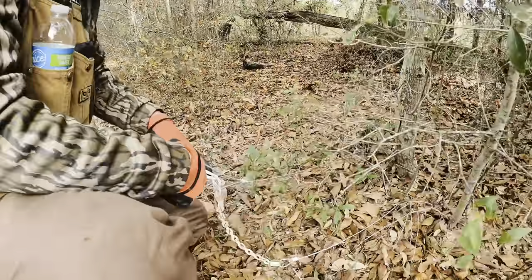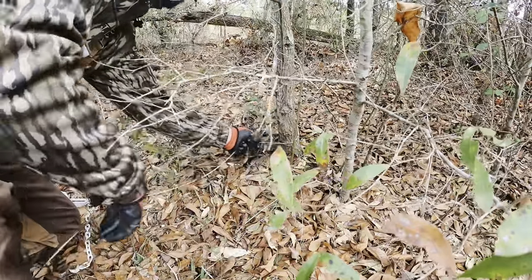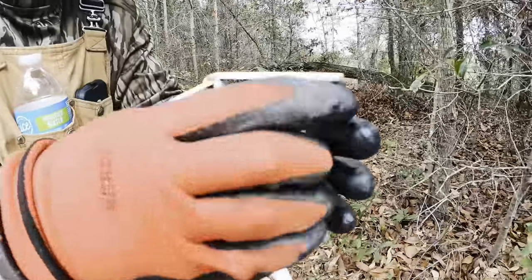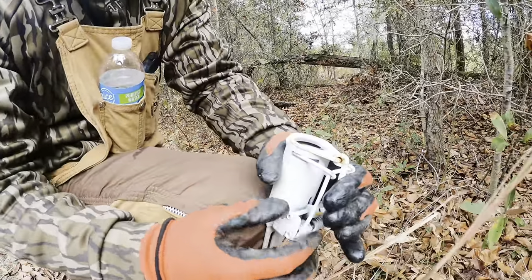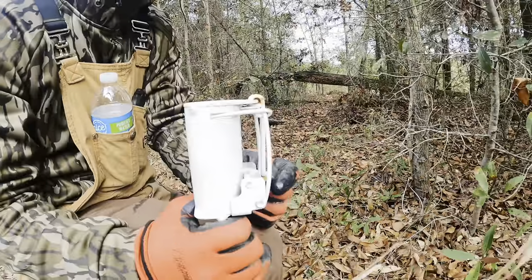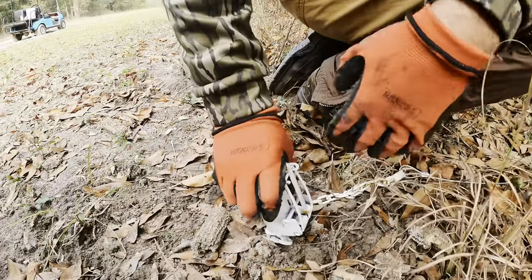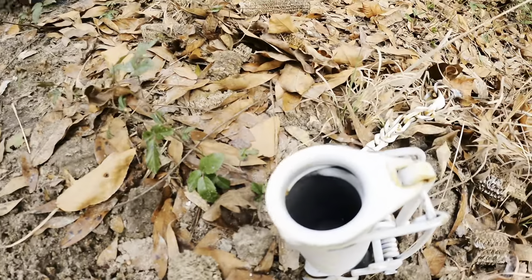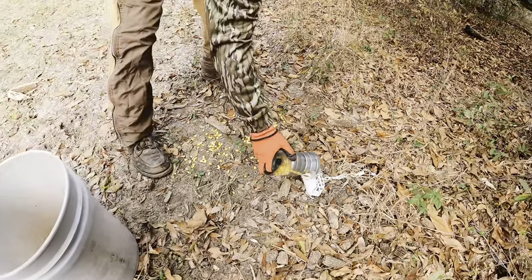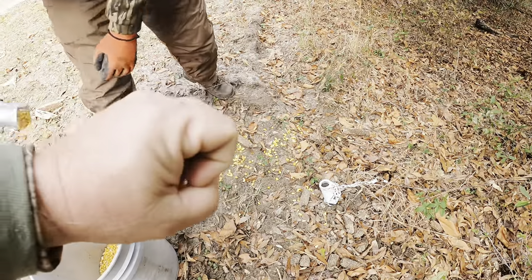Loop it around the tree, put it through that big loop and pull it down tight. Hold it with your fingers like that, squeeze it shut, get that trigger mechanism. It's a little tricky — I played with it at home. Give it about half, kind of a hair trigger. Then that thing just sticks down in the dirt. They stick their hand down in that little hole where the trigger is, and when they're pulling that corn out, eventually they'll hit the trigger and get their hand stuck.